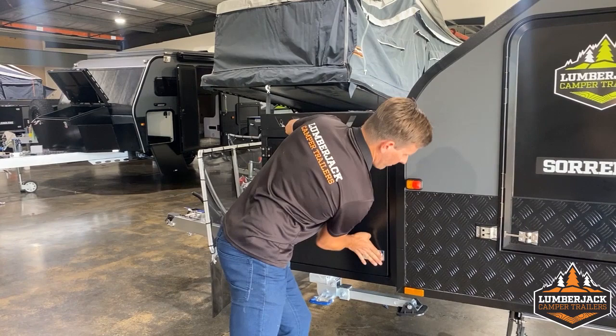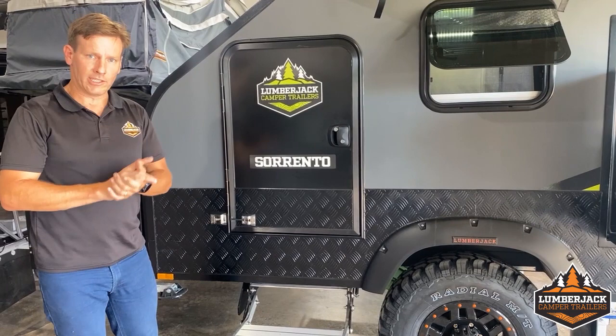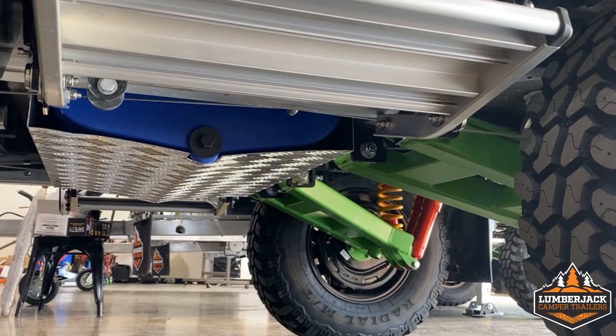Moving along, with the Sorento Series 2 it's all about suspension. Underneath here is our Alpha suspension with King's springs. King's are the VF Supercar spring manufacturer. We've teamed up with Alpha and King's headed shocks to deliver an absolutely superb ride on all of these trailers. They're all tuned — all the springs are different for every model of Lumberjack to get superb performance.